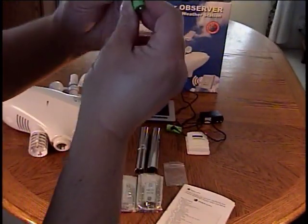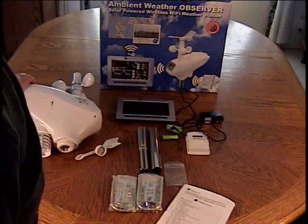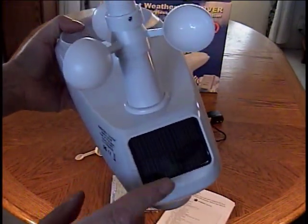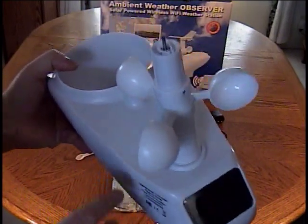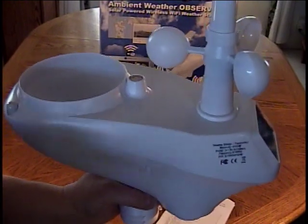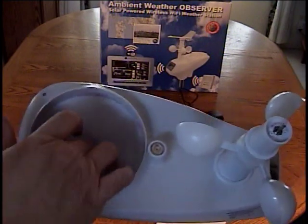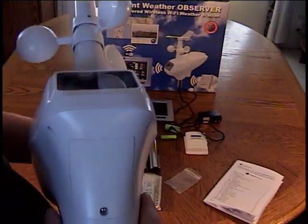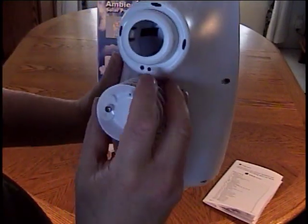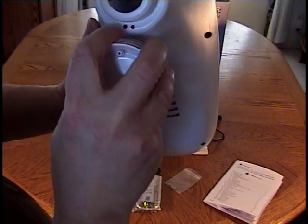Three AA rechargeable alkaline batteries are included with the kit for the outdoor sensor array. The sensor array has a solar panel, so you have to use rechargeable alkaline batteries. Also in the unit is a level — a bubble level at the very top. You should mount this unit so that you can see it at eye level and have access to cleaning out the rain gauge. On the back side of the sensor array, there's the battery compartment. Underneath, there's an LED on the right side that blinks every 16 seconds when the unit is powered on, and on the left side there's a reset button.